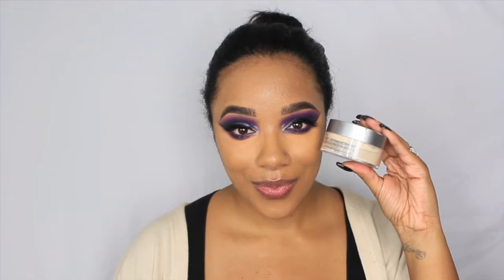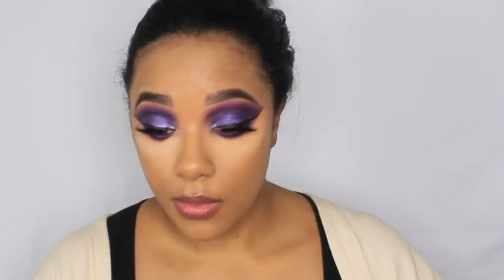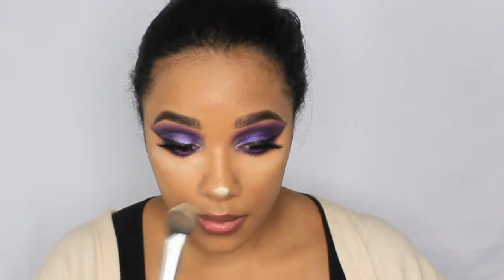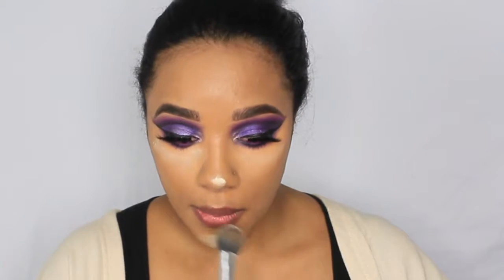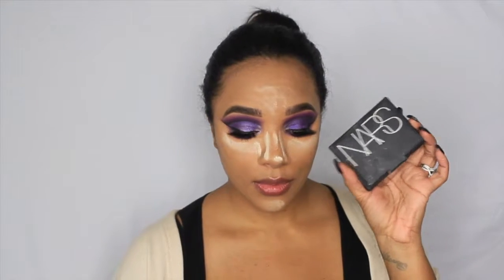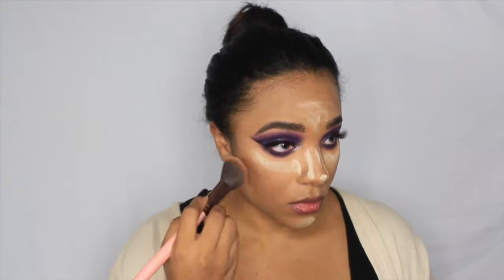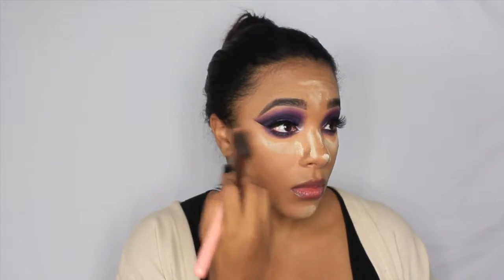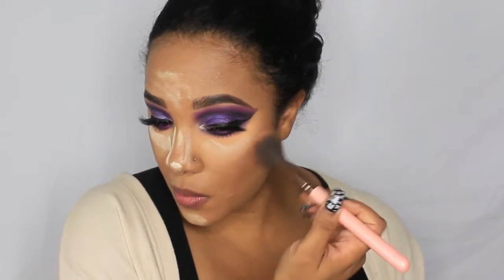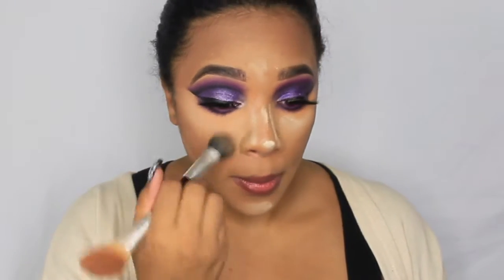If you have a Beauty Blender, switch to the Juno sponge - you'll see a real difference. To set everything I'm using my Cover FX translucent powder, placing it in all the areas I need highlighted or to set. Then I'm going in with my NARS Casino bronzer, one of my favorite bronzers - it has a cool tone with a hint of warmth that works well for my complexion without looking too dark.